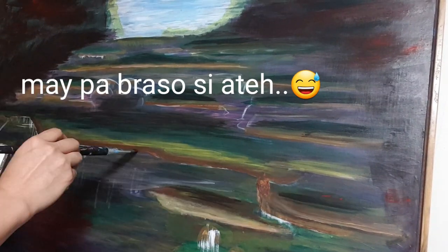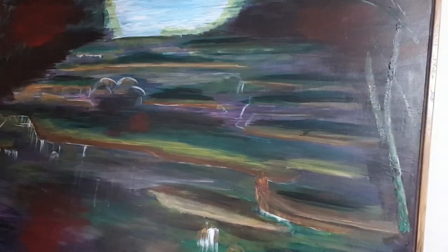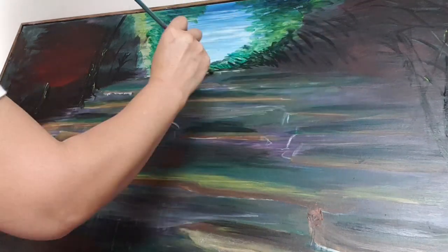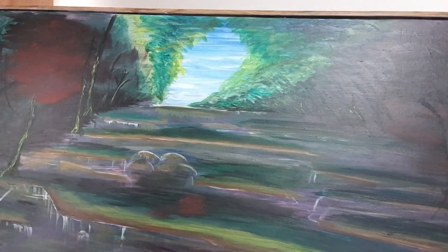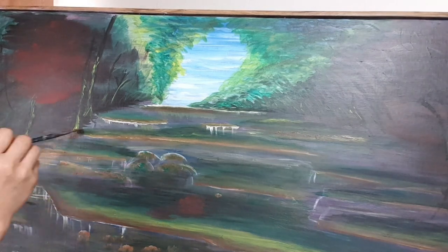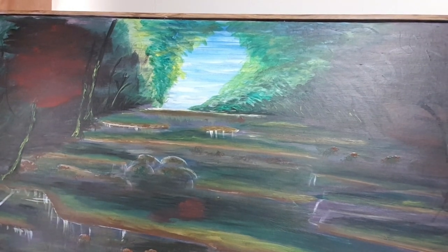The new reference was waterfalls and autumn trees. I didn't cover the lily pond painting — I just drew some lines over it, like the yellow-brown lines for the waterfall. As you can see I'm putting down some dark background layers. When you paint, the very first thing to do is lay down the dark shades. Don't put light colors in the first or second layer — the dark shades come first.